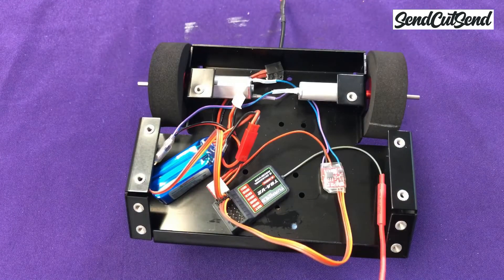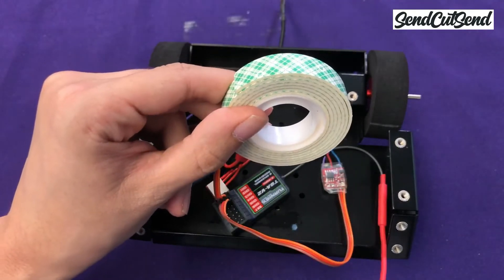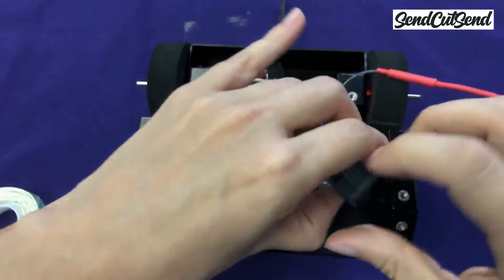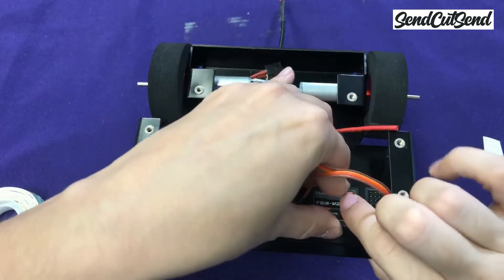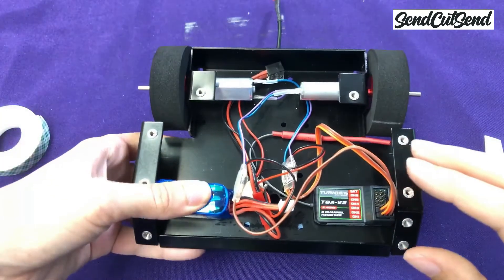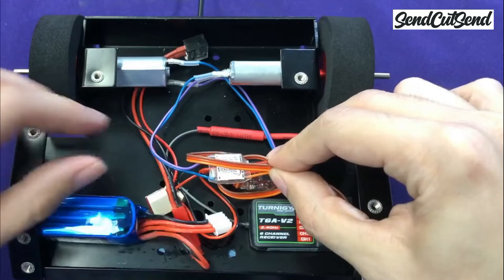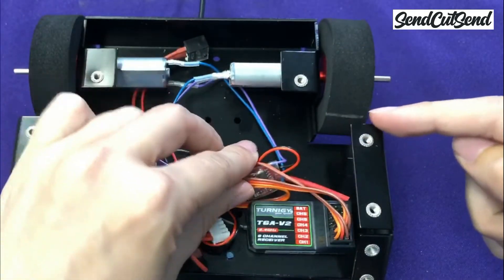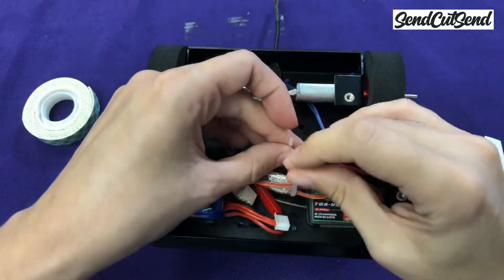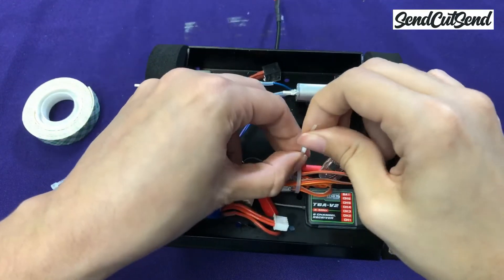Now let's mount the electronics so they stay in place during battle. We're going to do this using some double-face tape. Cut a strip and stick it to the bottom of the receiver — you can mount it anywhere you'd like. Do the same with the battery. Now we have to organize this bundle of wires so that none of them get pulled into the path of the spinning tires. Use a zip tie to hold them in place, and cut off the excess when you're done. Zip ties are super handy to have in your toolbox — we use a ton of zip ties even in our bigger robots.